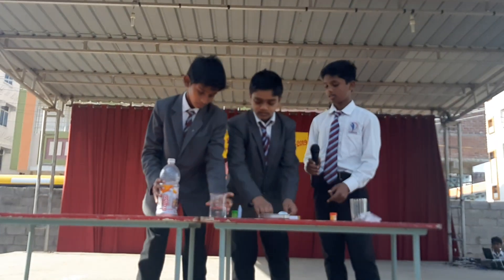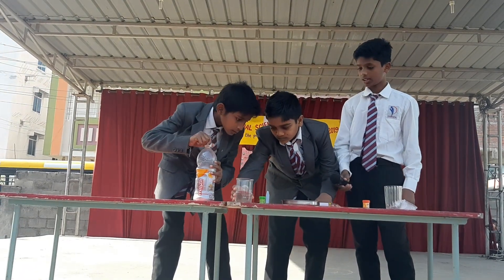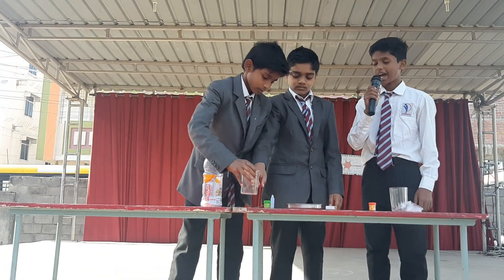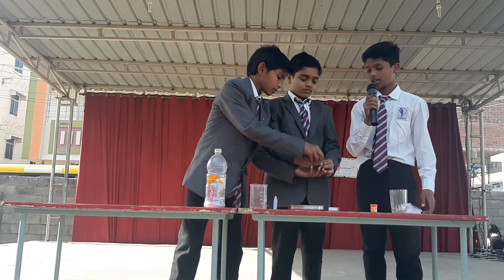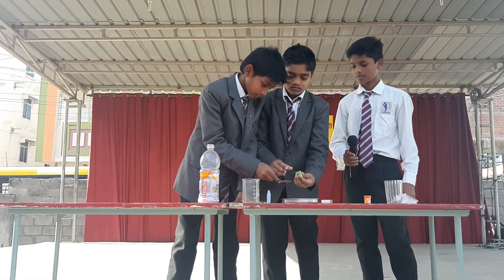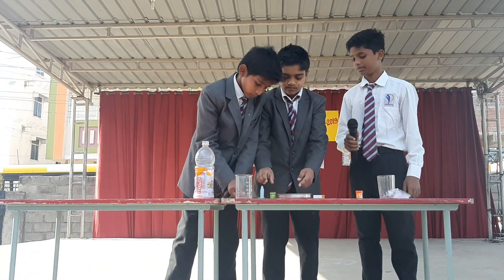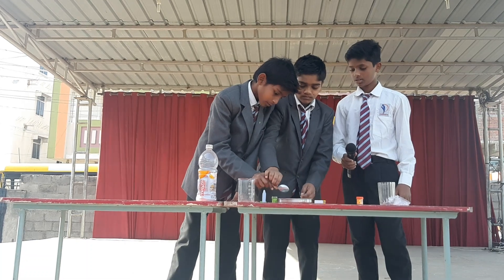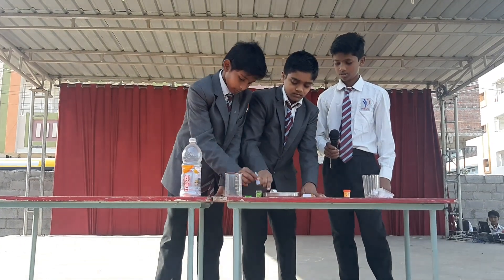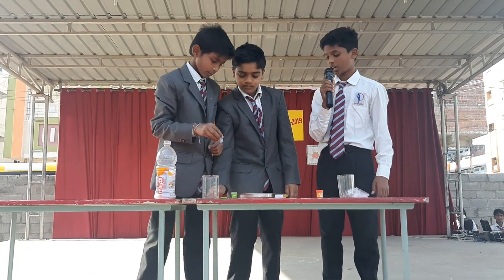Put water in one bowl and add a few drops of green food colour. Keep a transparent glass and a candle ready. Then keep the candle in the centre of the bowl.